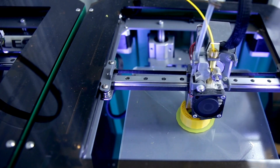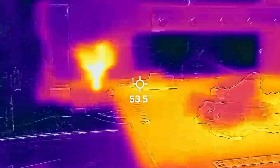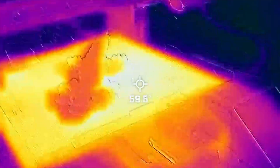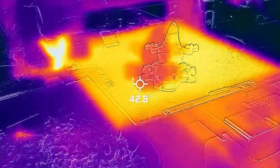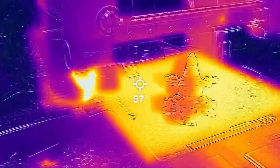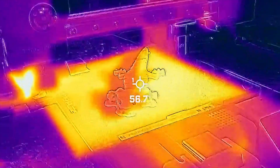Thermal cameras excel at identifying hot spots in areas of uneven cooling. These issues, if undetected, can lead to defects in printed objects. By pinpointing these problems early, operators can take immediate corrective actions, such as adjusting the print speed or cooling rates to avoid imperfections.